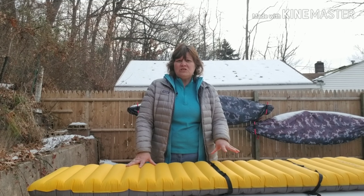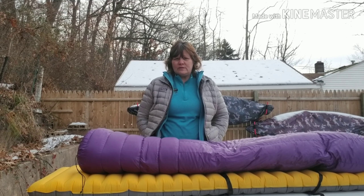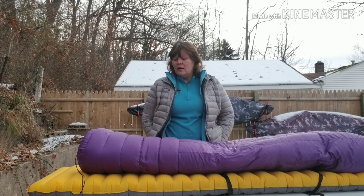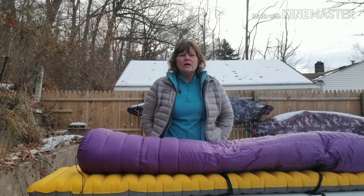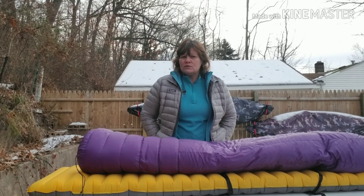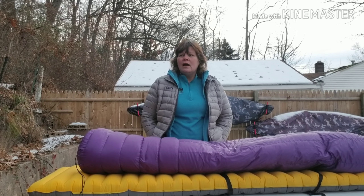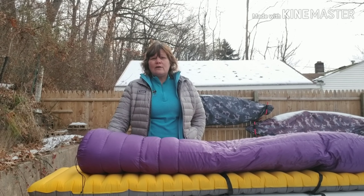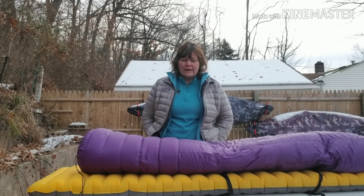I paired this with my UGQ 0-degree quilt — honestly, this is the sweet spot in winter backpacking as far as I'm concerned. If you don't have $200 to spend on an insulated sleeping pad for cold weather, this one does the trick. It's heavier, so you'll pay more in weight than in cash, but if you can carry the extra weight it's pretty comparable. It's made of a really thick, sturdy material compared to my Nemo Tensor, which has thinner material — again you pay for that in weight, but not in cash. If you're just getting started in winter backpacking and looking for a good sleep setup, I would recommend this.